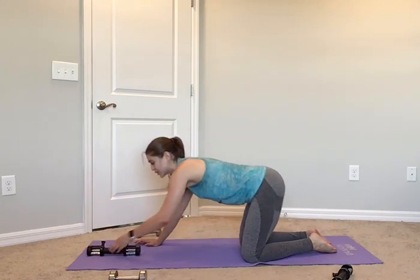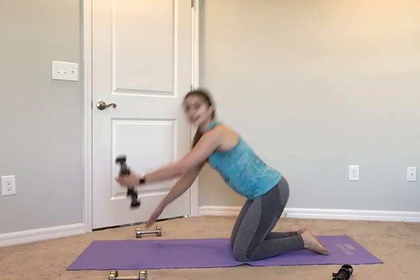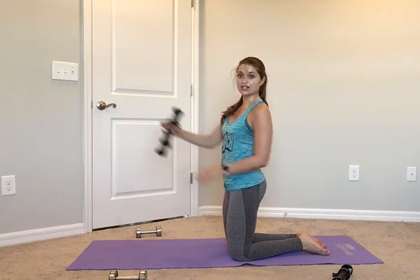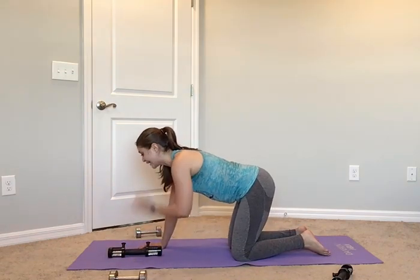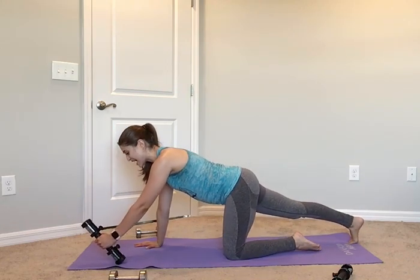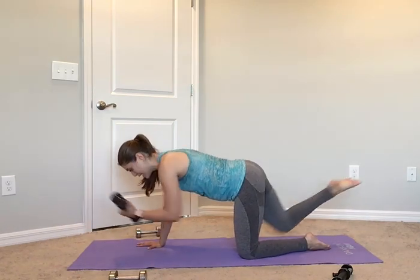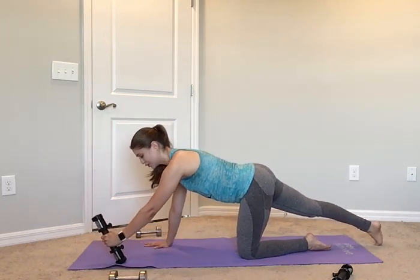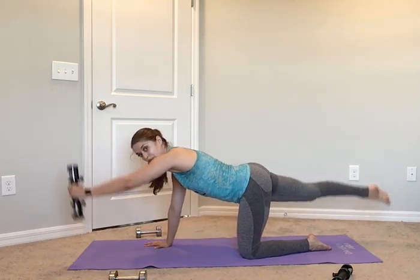Grab one weight — I'm going to grab my two and a half. Your palm is facing in no matter what: if I have my right hand it faces towards you; if I have my left hand it faces the back of the wall. Left hand first, right leg. We're going to start slow — in 4, 3, 2, 1, here we go: up for 2, in for 2, out for 2, down for 2. One more time slow — for 2, in for 2, out for 2, and down.